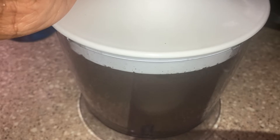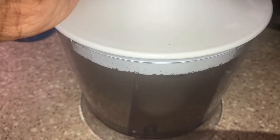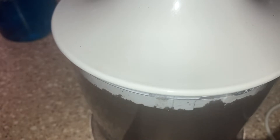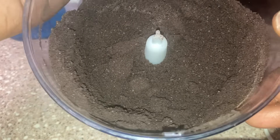We want a nice fine chop on these Oreos, almost like a powder, because these are going to be my crust — just like how you'd normally use graham crackers, we're using Oreos instead.